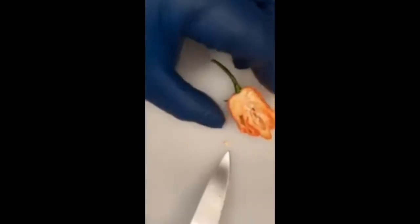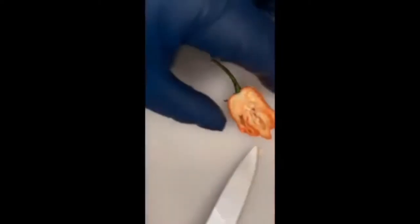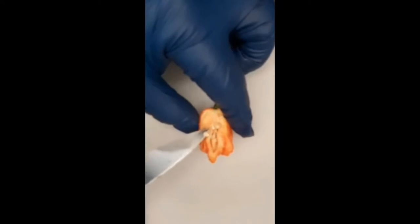This is the calyx — the part of the stem composed of modified leaves called sepals. Sepals usually function as protection for the flower bud and often as support of the petals when in bloom. Here's one of the seeds — the reproductive part of the plant. When we put these seeds in the ground, in about 14 to 21 days these seeds will sprout. The inside right here is the placenta, and this is where the largest concentration of heat or capsaicin is found — often referred to as the pith. Removing this portion of the pepper will reduce how hot this pepper is.